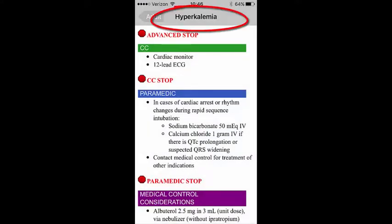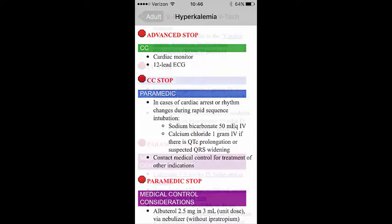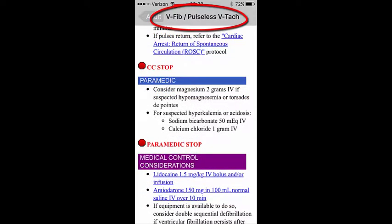The reason we're doing this is because in the new collaborative protocols, you can see there is a specific hyperkalemia protocol. If we suspect hyperkalemia, we have standing orders for sodium bicarbonate and calcium chloride — one gram — if need be. This also appears in another protocol in the collaborative, which is the cardiac arrest for V-fib and pulseless V-tac. You can see under paramedic standing orders, we're able to push sodium bicarbonate and calcium chloride. So I thought it would be a good time to review exactly why we don't push them in the same line.